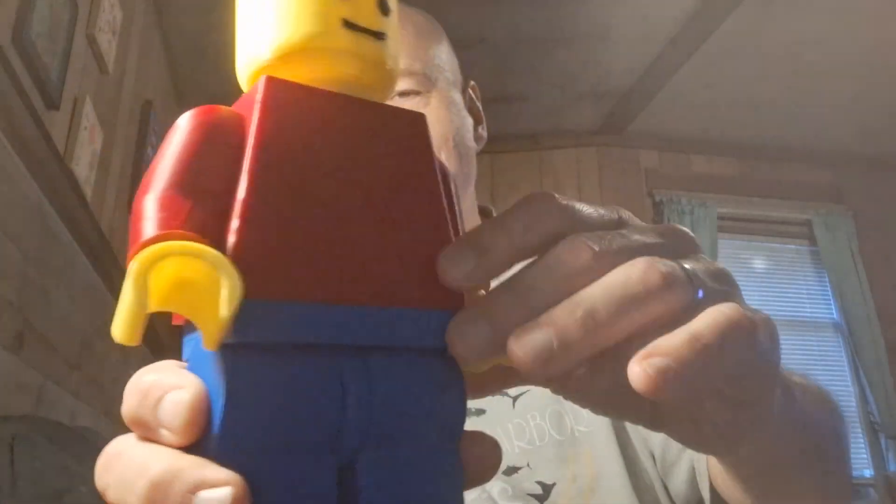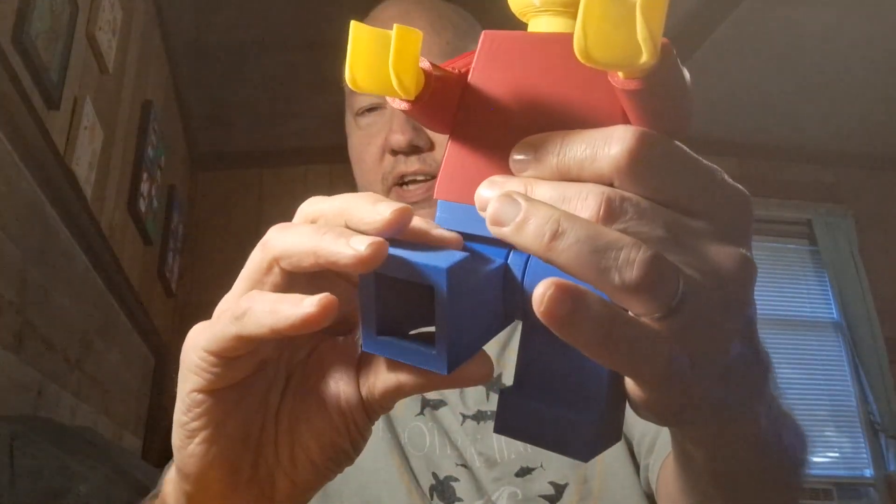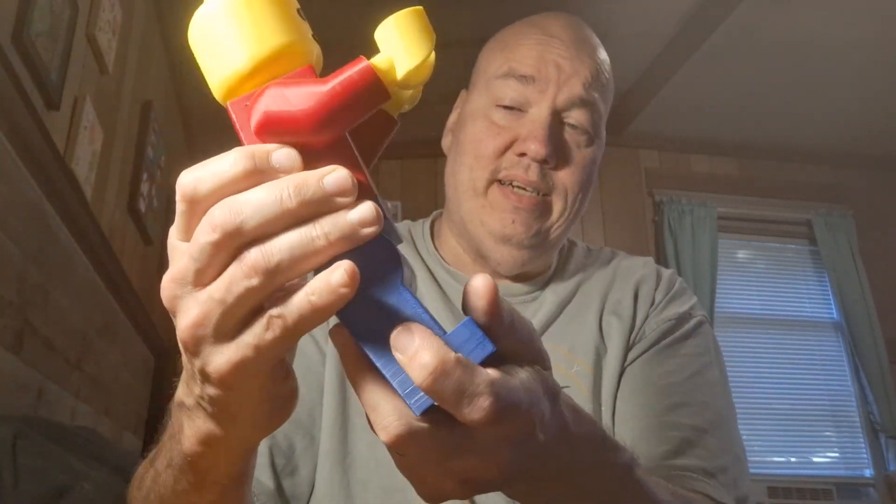This guy is fully poseable — you can pose them just like a LEGO figure. You can set him down on his butt, stand him up, and pose him however you like.